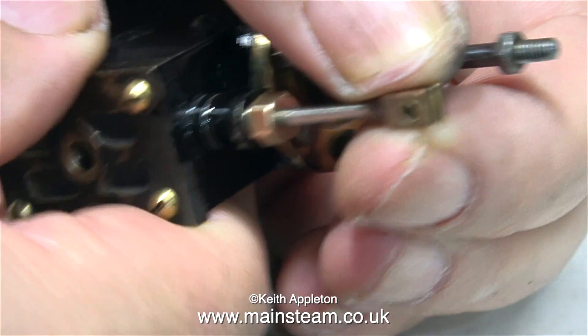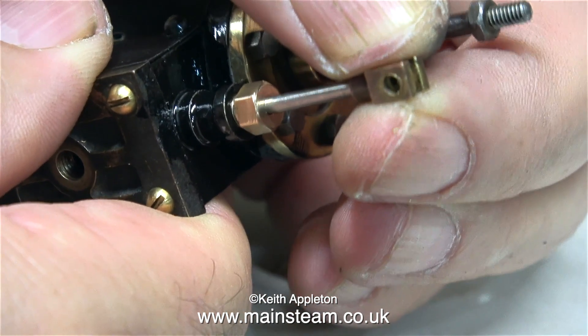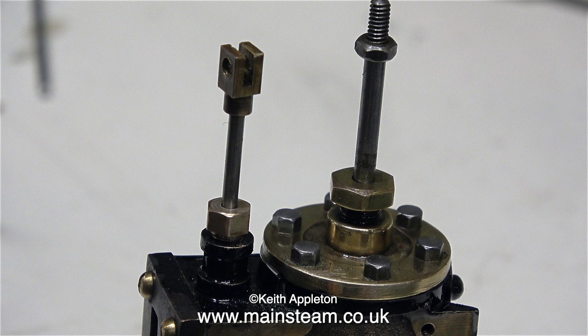A quick touch on the polishing spindle with a bit of abrasive compound took care of that, and now it fits perfectly. You will notice that the shape of the gland nut is slightly different to the main gland nut on the piston rod. I've left the nut part a bit longer, and this is intentional as it gives a little bit more support for the valve rod along its length.